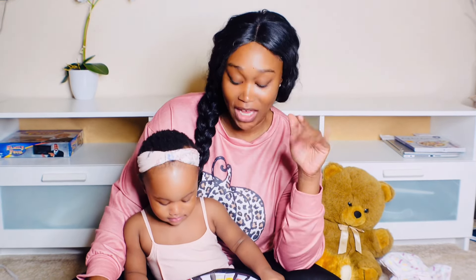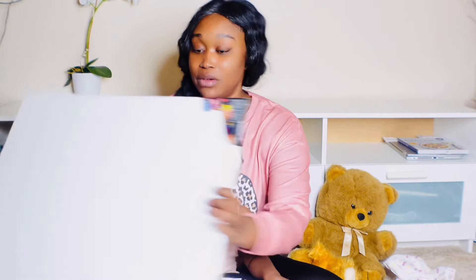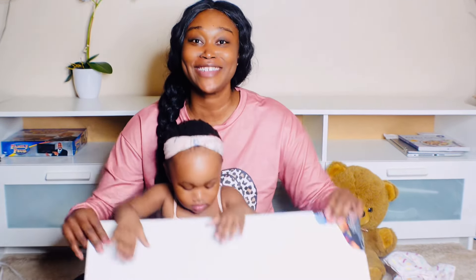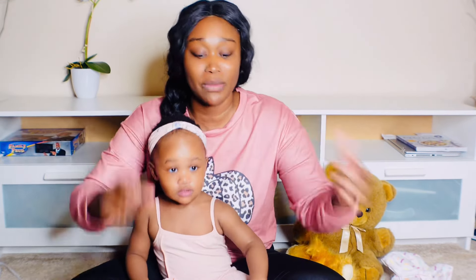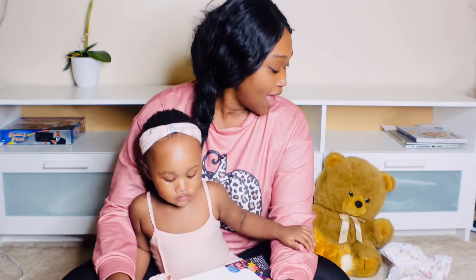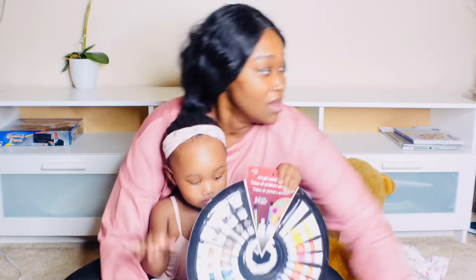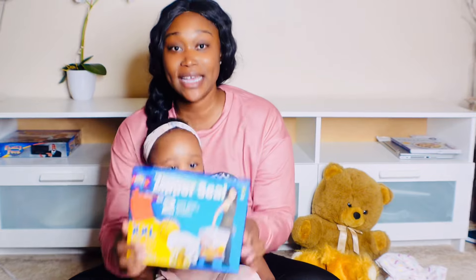It doesn't cost that much. I went to Dollarama and I purchased the canvas — they come in different sizes, so you can get a small one, but I got the bigger one. The canvas is four dollars, and the acrylic paints are also four dollars.